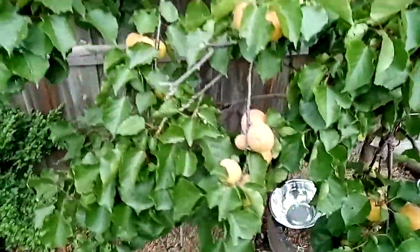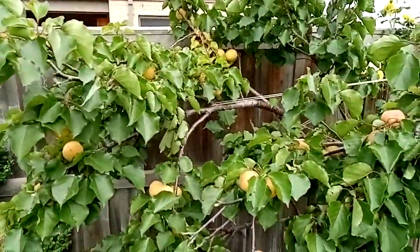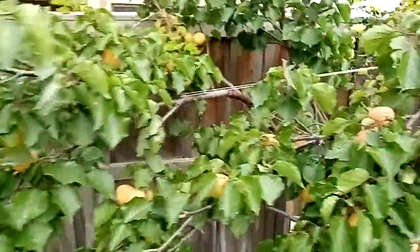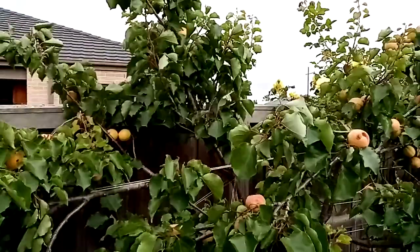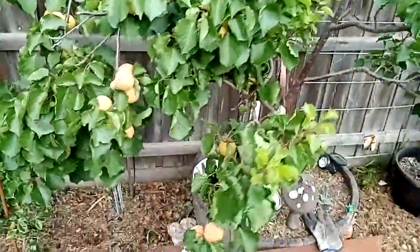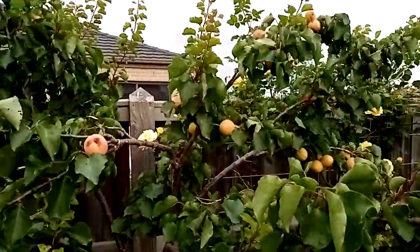So what I'm going to do is pick a lot of this fruit now. The ones that are no good or that have been eaten by the blackbirds will go to the chooks. And the rest we'll take inside and either eat them as they are or turn them into jam or whatever. So I'm going to go ahead and start picking now and we'll see how much we get.